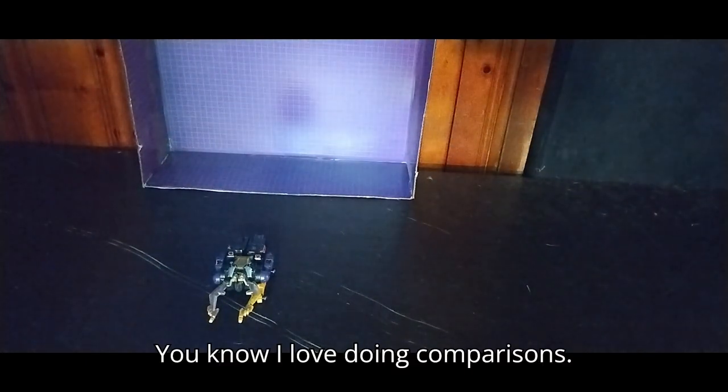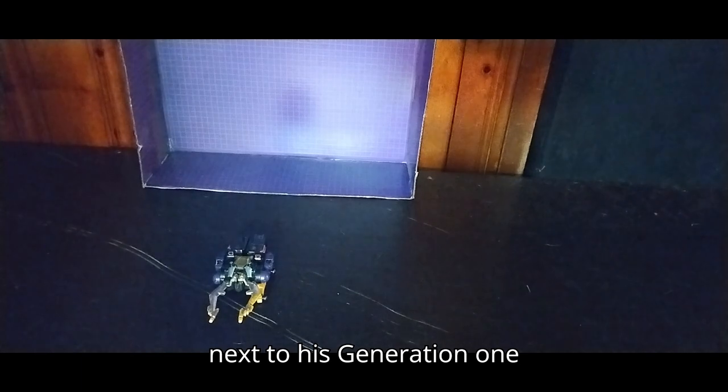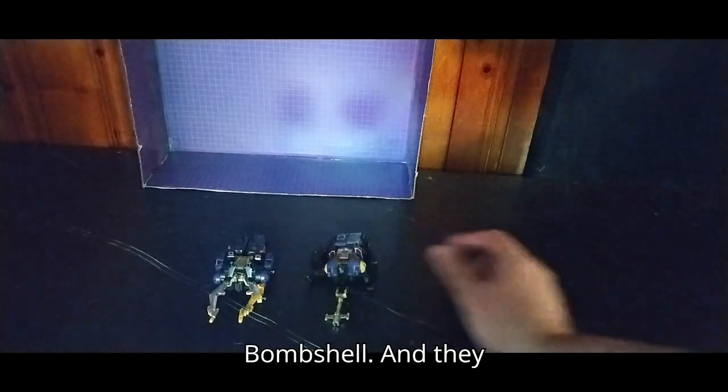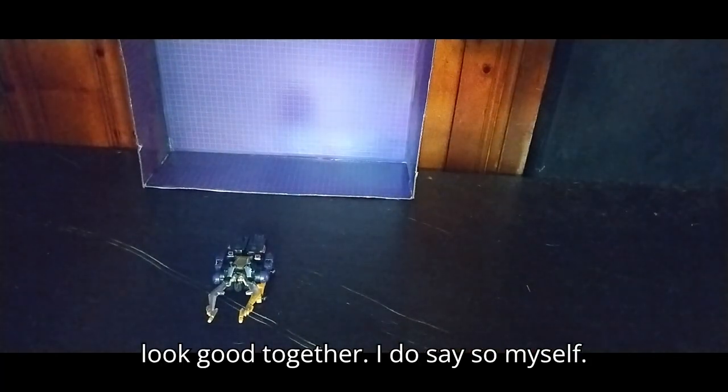You know I love doing comparisons. Here is the 1980s Shrapnel next to his Generation 1 counterpart — it's Bombshell. And they look good together, I do say so myself.